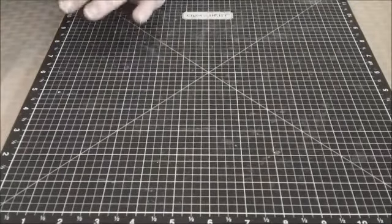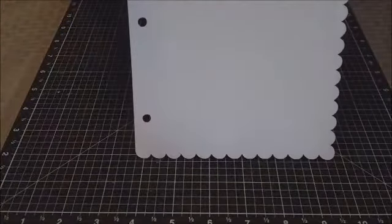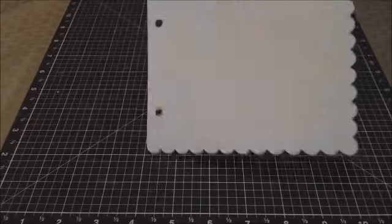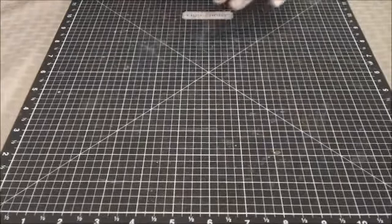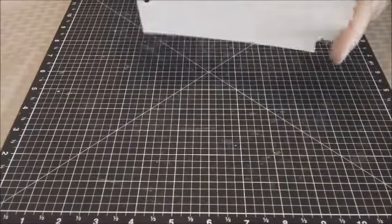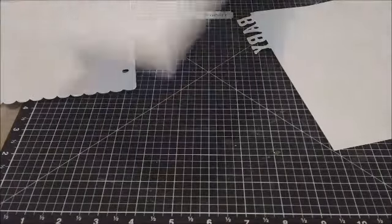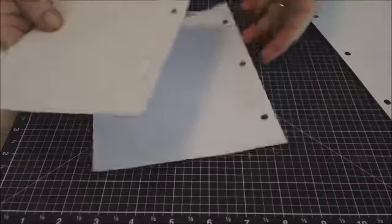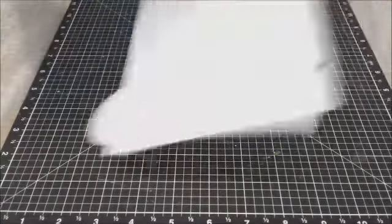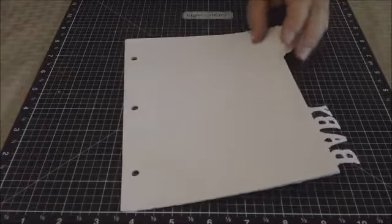On page 51 you get a matte page that has scalloped edges and another matte page that has a scalloped detail on the outside of it. So here are four pages starting with a plain page, a page with baby scalloped edges, and another one that has a little piece sticking out.